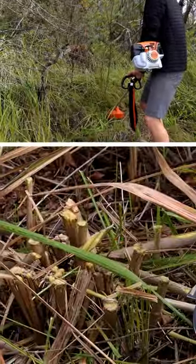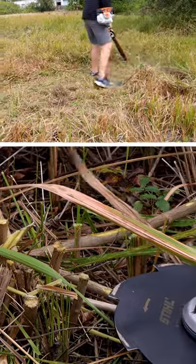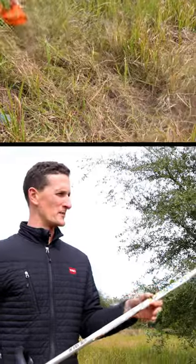So this blade made that cut. We'll see if blade number three can handle something like that a little better. I definitely see what all the hype is about — this blade really kicks butt.